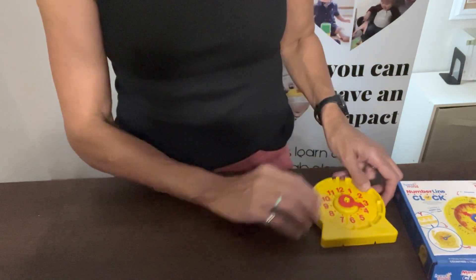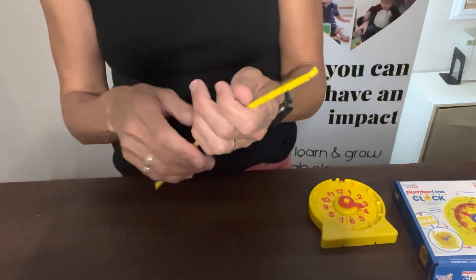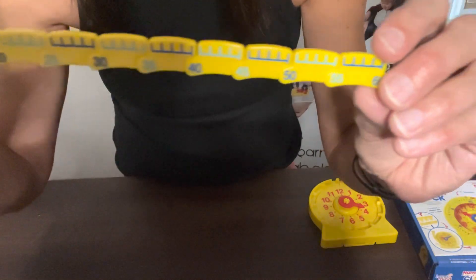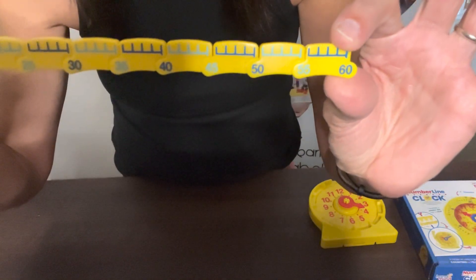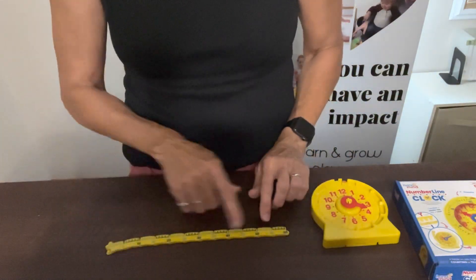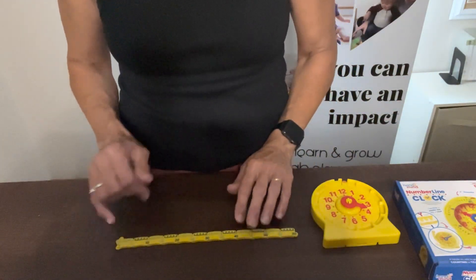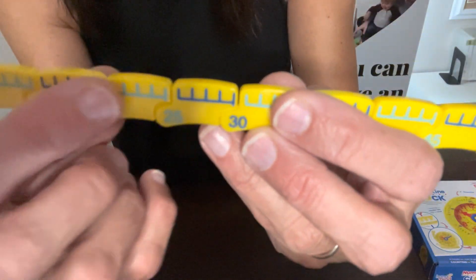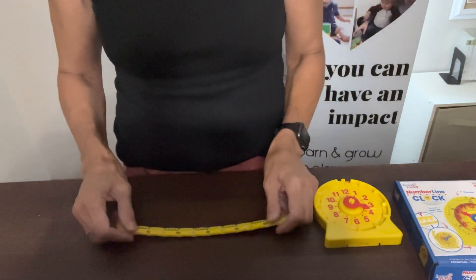Then you can do the same thing with the minutes timeline. On the minute timeline, you can see it goes from five, counting by five intervals, up to 60 — because there are 60 minutes in an hour. They need to understand that concept of 60 minutes in each hour in five-minute increments. It also has the lines between the five minutes so they can count individual minutes.